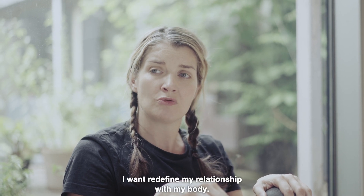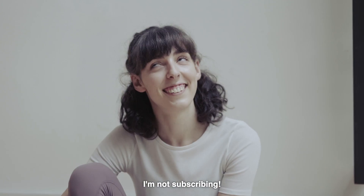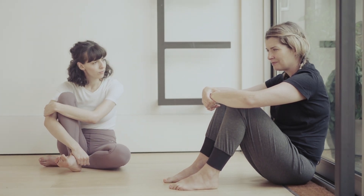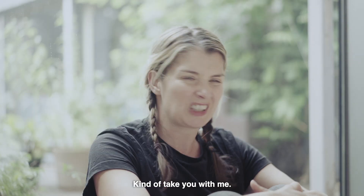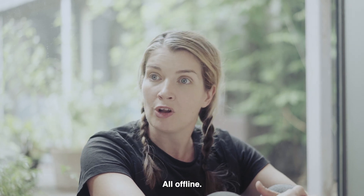I want... I want to redefine my relationship with my body. That's a big want. You know, you can just do that with yoga. I'm not subscribing. I might use some of this though — kind of take you with me. Like you said, in my brain, bits of this, bits of that. All offline. Yoga for the unfit agnostic walking the Camino Santiago.